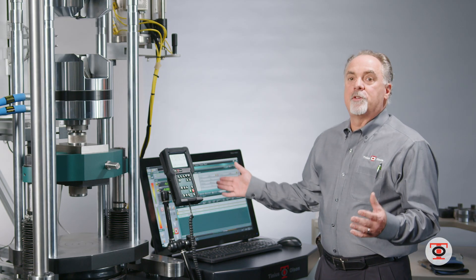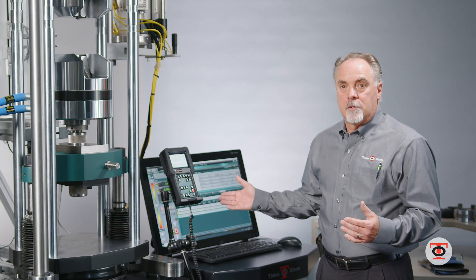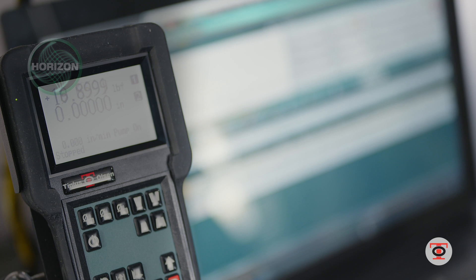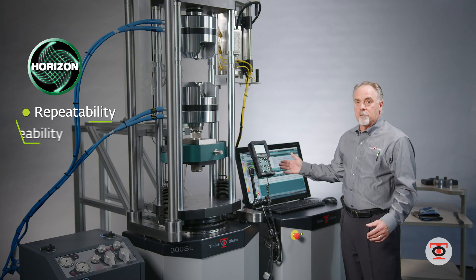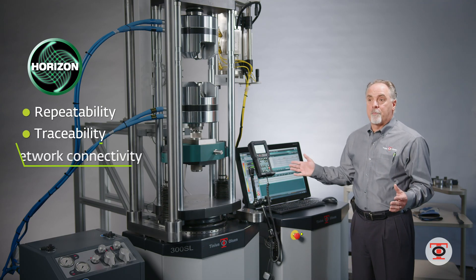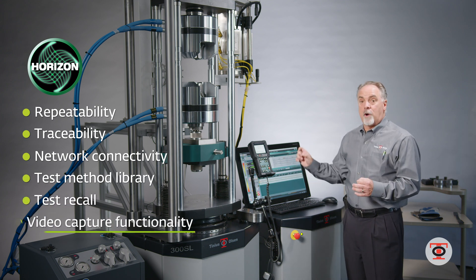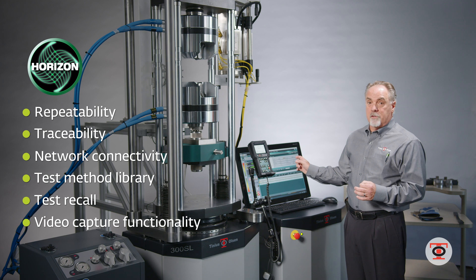The software gives you the ability to get repeatable results between the machine being calibrated to tight standards, whether it's ASTM or ISO. The software will give you repeatable results and ease of use with different operators — different operators can log in as themselves. You have traceability to track any changes they make in the software.